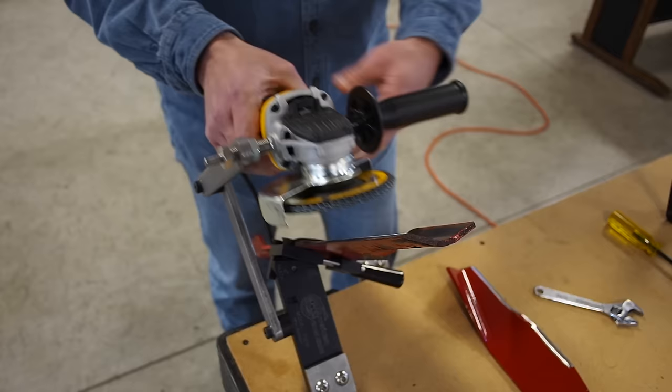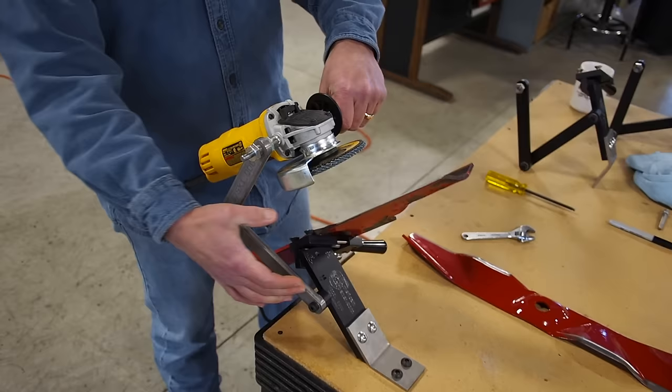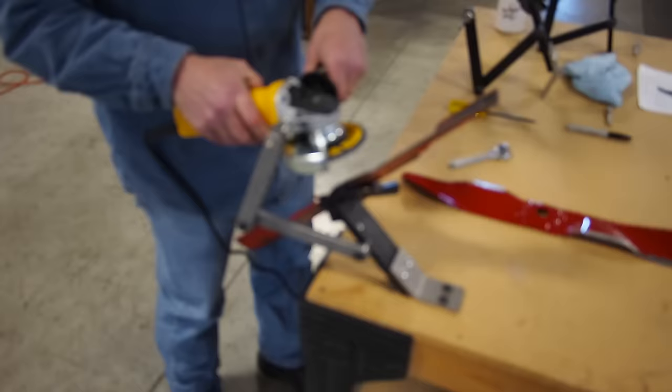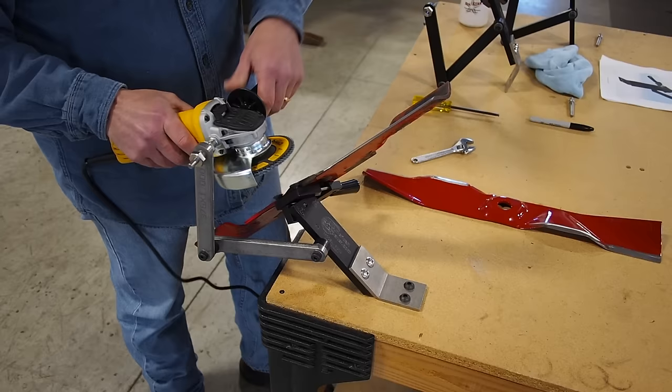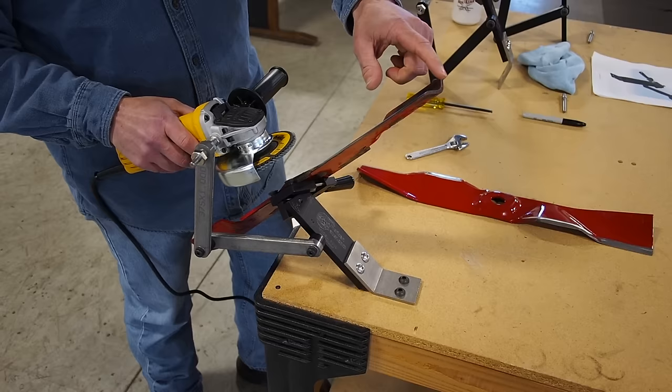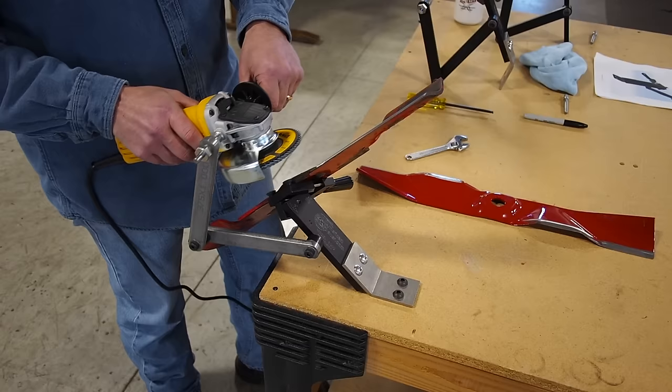After that's done, you're pretty much ready to grind. You want the guide arms to be back towards you. What I like to do is start at the bottom and grind up. The reason I do this is it just seems to be more natural. Going the other way I can't really see where I'm going, and you never know where you're going to end up down here. When you finish out the end, it also helps to not get a tail or sharpen too much at the tip end.